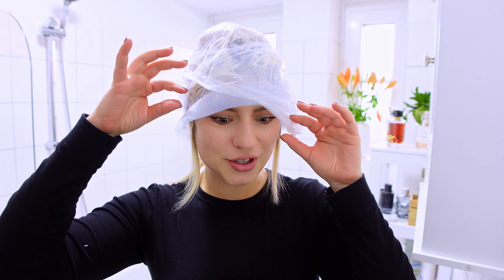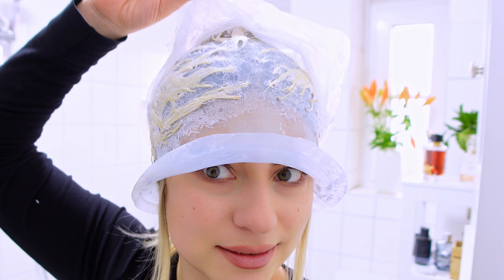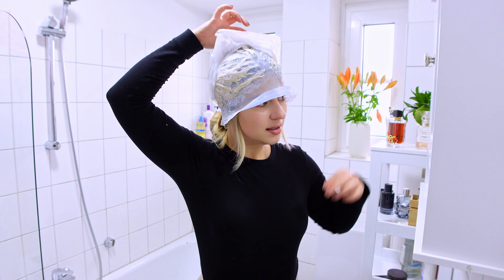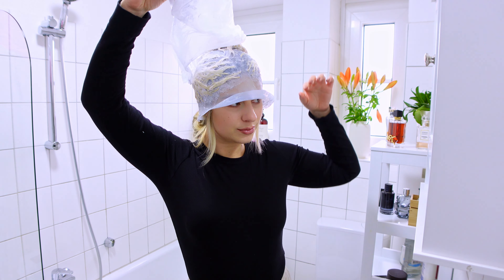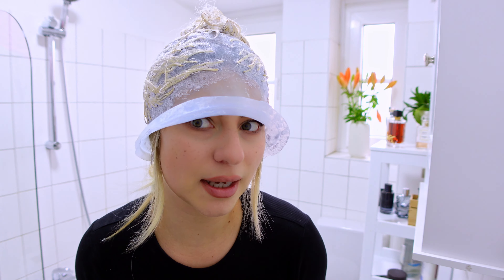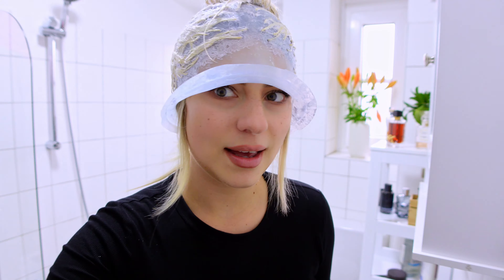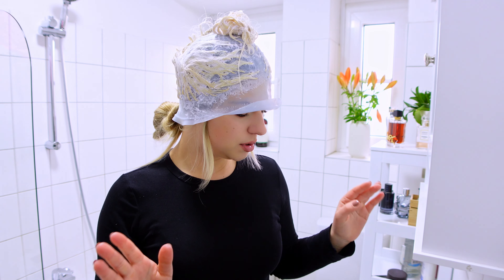Alright guys, a little bit more than 30 minutes is gone and we are going to check what color it is. Oh yeah — it looks white! I would say that it looks good. The plastic bag really helped, it was warm, and now I am going to wash my hair and then we are going to use the toner.